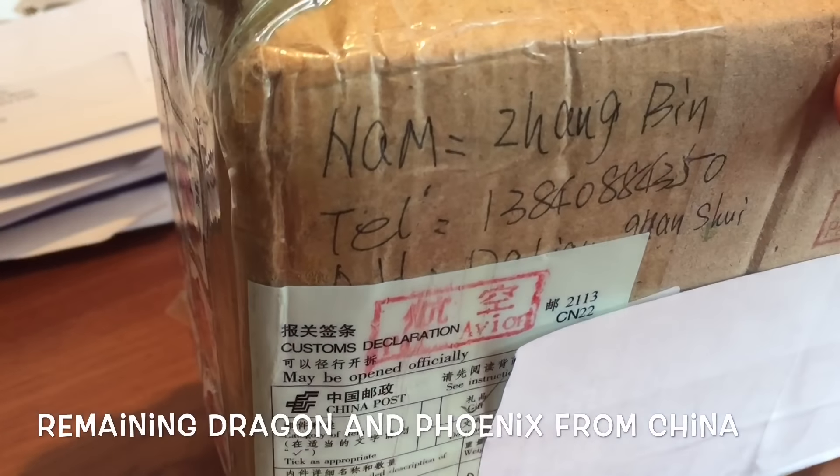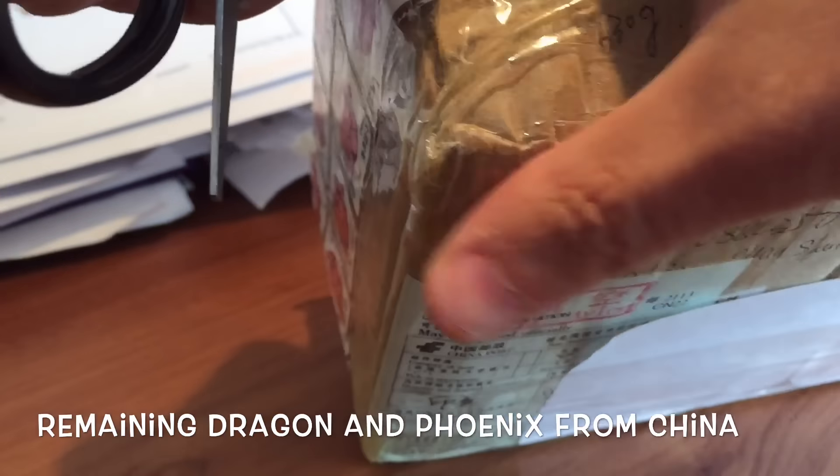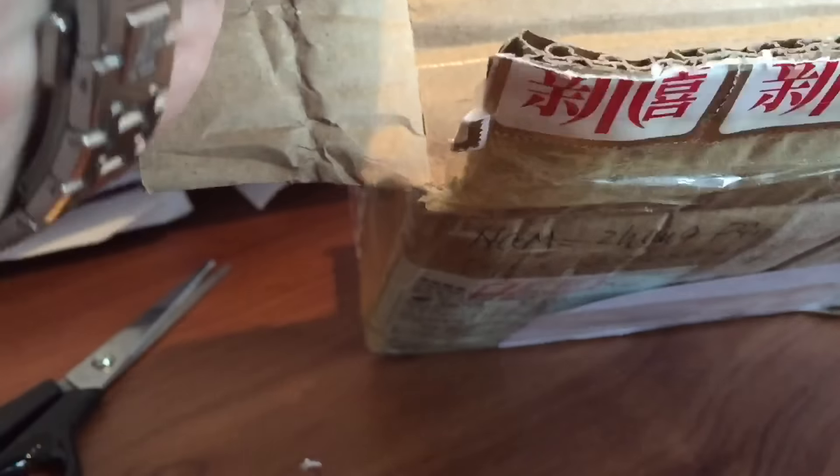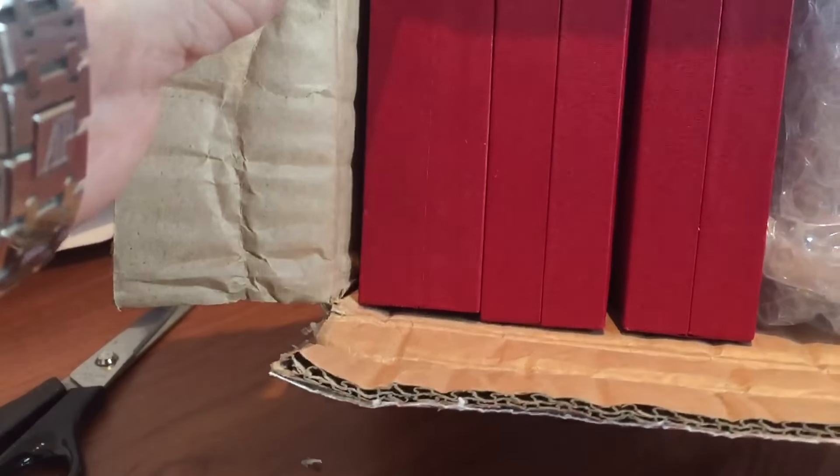The Chinese don't have Christmas, do they? But they look like some special occasion stamps. This is a package that took two weeks to reach me in the UK from the time the China Post tracking said that it left China, left Beijing.